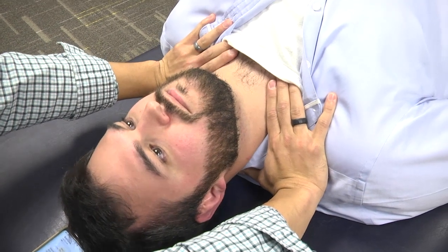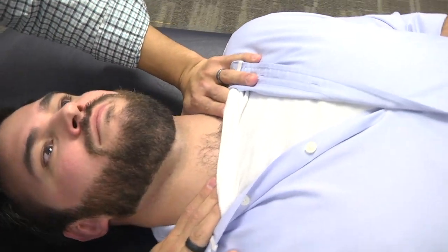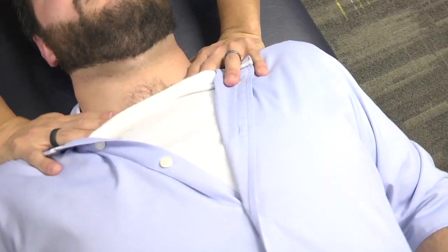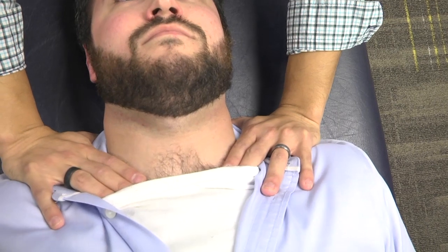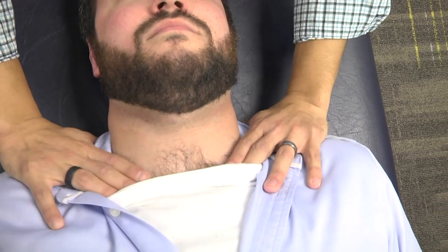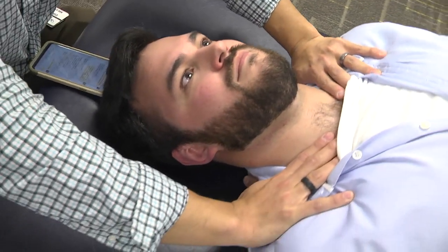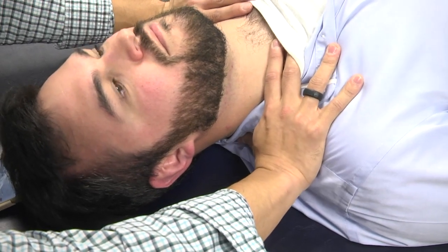The next technique is the thoracic inlet myofascial release. This is helpful to open up the patient's thoracic inlet for patients with cardiac or CHF conditions, or any kind of congestion. Contact points would be the anterior clavicle over the ribs with your fingers up front and your thumb in the posterior aspect of the first rib.